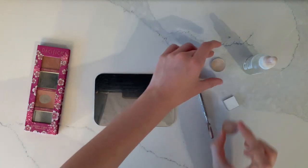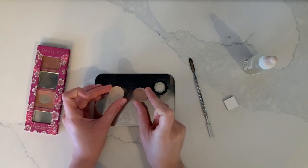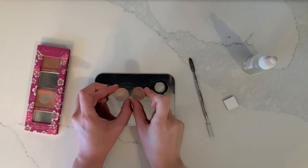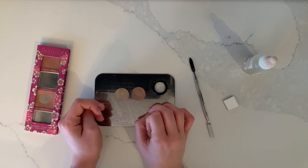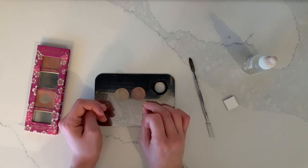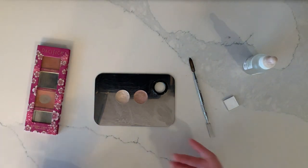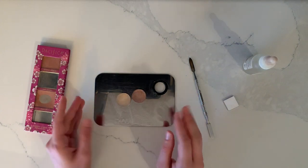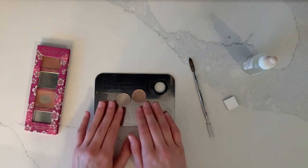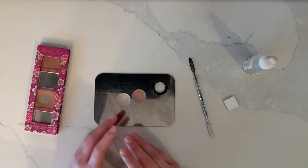I'm going to start with the franken highlight. These two eyeshadows were from the e.l.f. New Classics palette — one of the oldest palettes I still have in my collection. I got it in December of 2019 for Christmas. I want to franken these together to make a light pinkish shade. They're a really nice formula, just on the older side, and there's no way I can finish them as eyeshadows as quickly as I can finish them as highlighters.